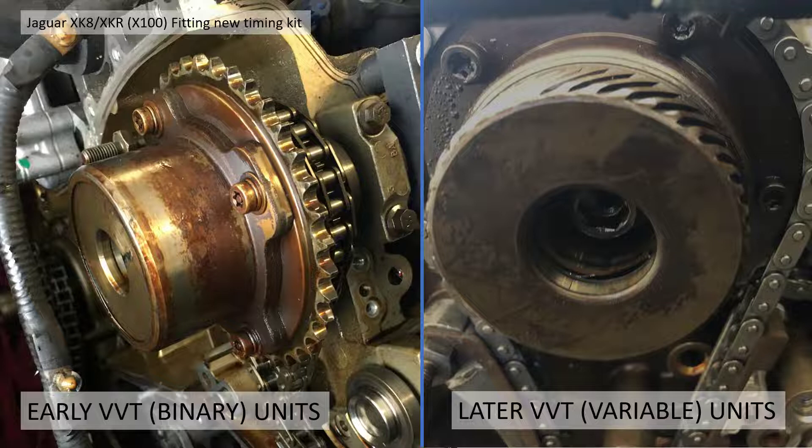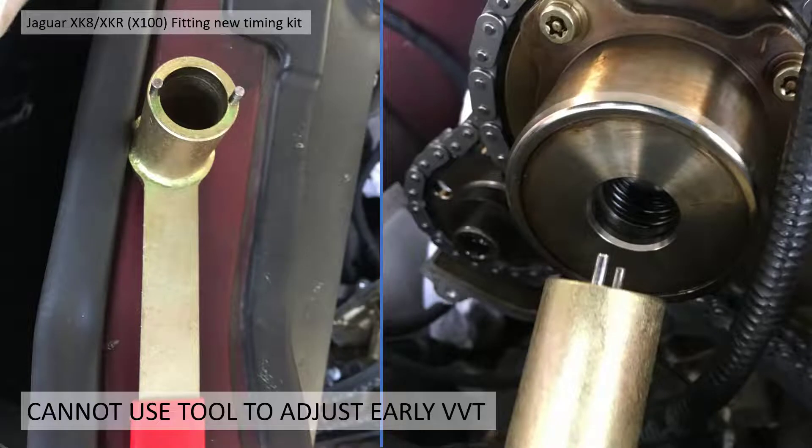For me, the problems began when following the Jaguar instructions for the timing change: you need to check that the VVT units are fully retarded before you tie in the chains and sprockets. I was thinking I'd be able to use the lever that comes in the timing kit to adjust it backwards and retard it.